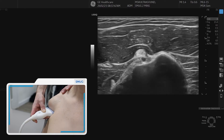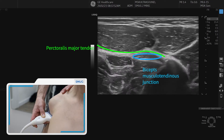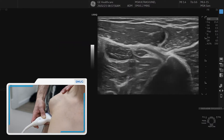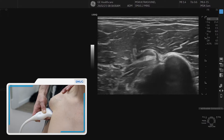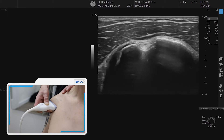Keep the tendon nicely in the middle until you reach the level of the pectoralis major, which is the tendon coming from the left, and that's the musculotendinous junction. You see the muscle coming up there underneath the pectoralis — musculotendinous junction of the biceps. You go back proximally, keep the biceps nicely in the middle until you're back in the bicipital groove.